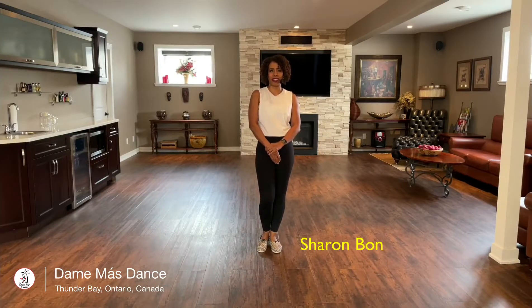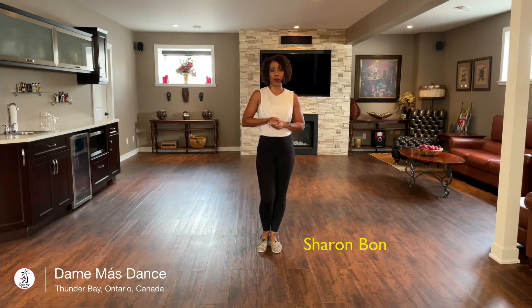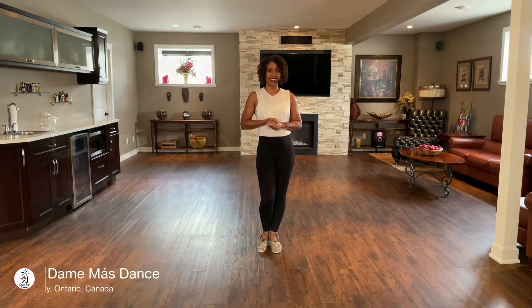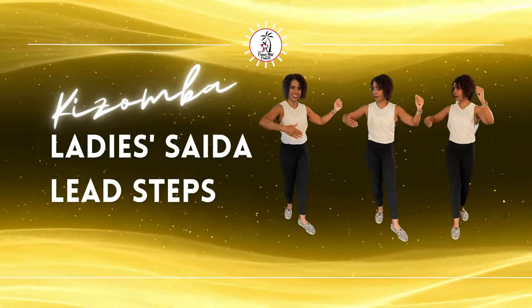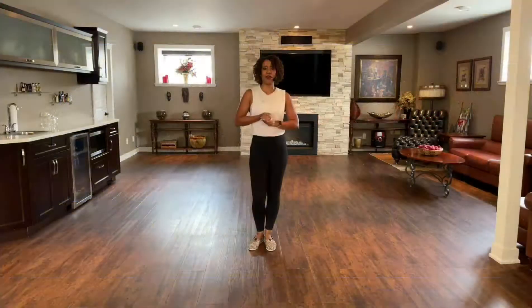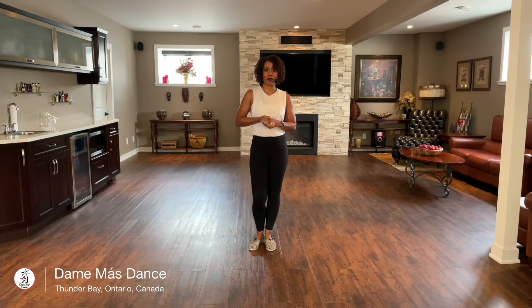Hi, my name is Sharon Bond. I'm with DemiMass Dance and in today's Kizomba tutorial video, we will be going over the lead steps for the Lady's Saida. Today's video will be on the lead steps for the Lady's Saida. I did do a video concentrating only on the follow steps and some variations, so if you want to check that out, please do. Today I will do a regular Lady's Saida and one variation that leads can do while leading this step. I'm going to start by facing the camera just to go over the five steps that make up the Lady's Saida.